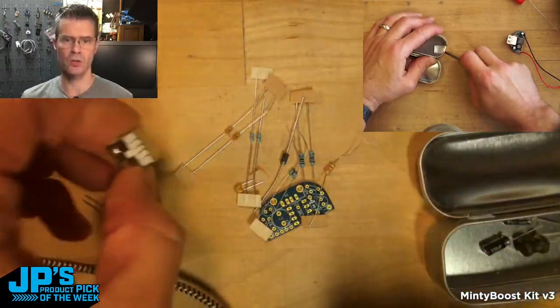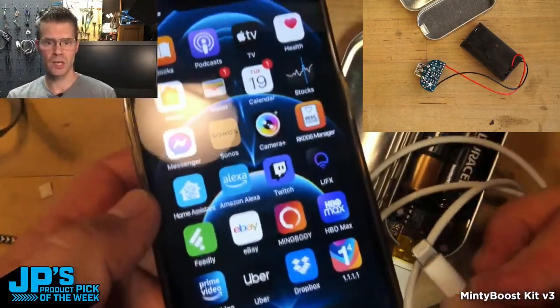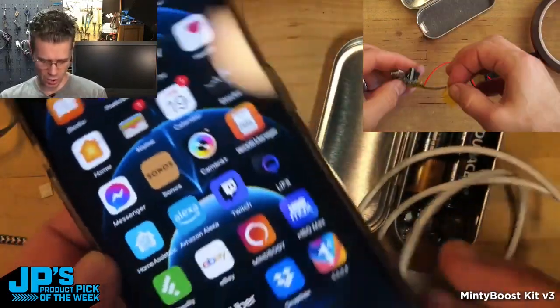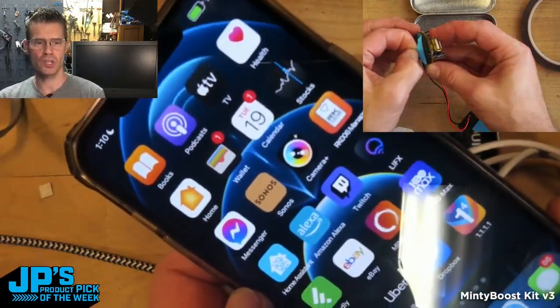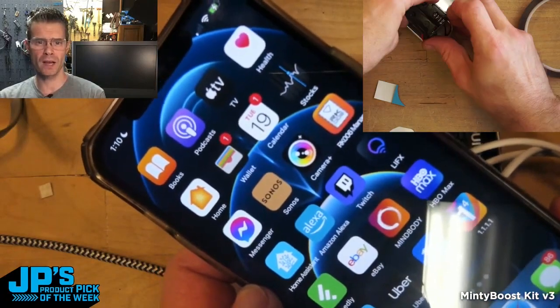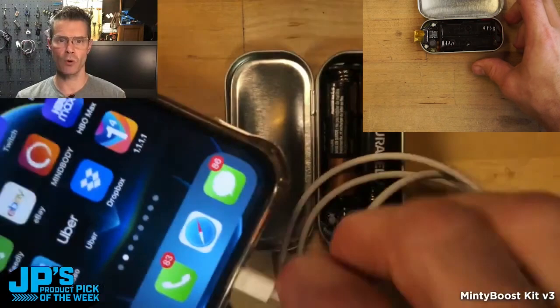These resistors are used to let an Apple device in particular know that it's okay to charge. Plug this in and you watch the charge up there at the top. When I plug that in you can see it is now charging. So even though this is a super modern device, it is able to charge from the Minty Boost no problem.